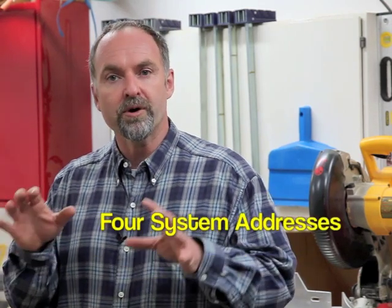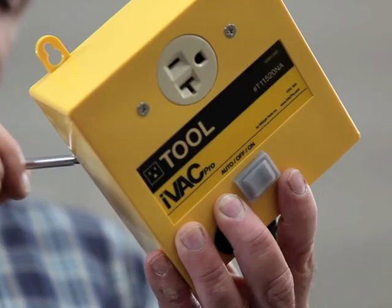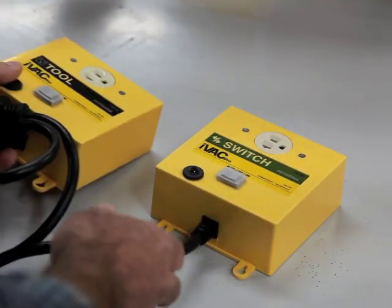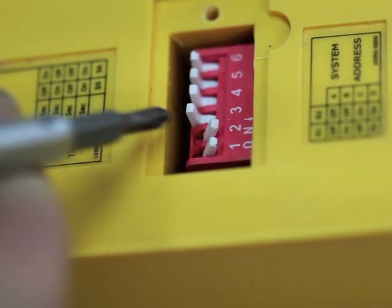If you've got more than one IVAC system working within wireless range of each other, you'll need to assign each system one of four unique system addresses. Move switches one and two on all the IVAC Pro units in one system to the same position, and all the switches in the neighboring system to another configuration. There's a chart sticker on the back for this too. Adjustment of the IVAC Pro switch units comes next. Start by flipping switches one and two to match the system address you just assigned to all the tool units, then turn your attention to switches five and six, which allow control of the turn-off time for the dust collector plugged into the switch.